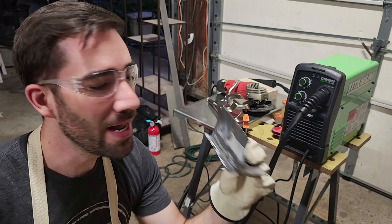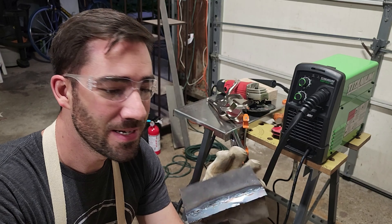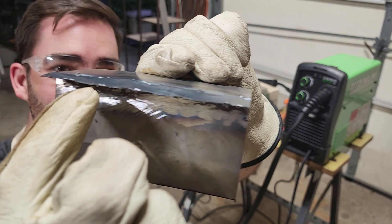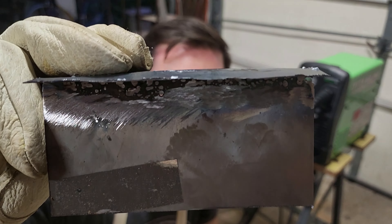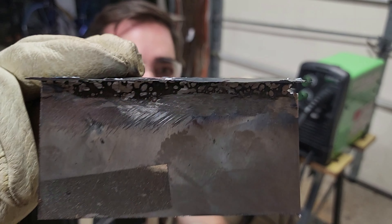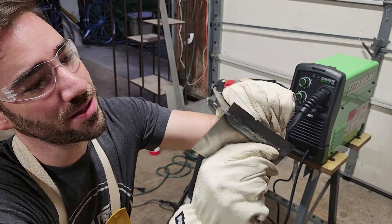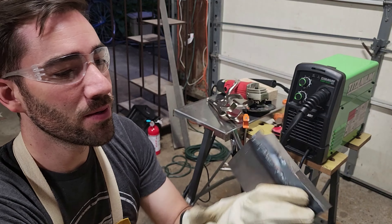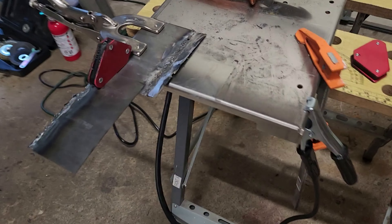I'm back at it, second day trying this weld. This time I definitely got plenty of penetration, but I pretty much just melted straight through the sheet metal. There's plenty of holes in there. Still learning. At least that metal actually holds — that weld isn't going to break. I'm going to count that as progress.